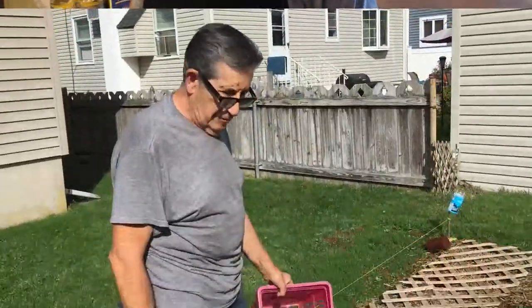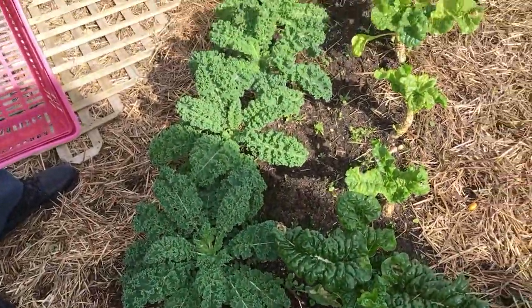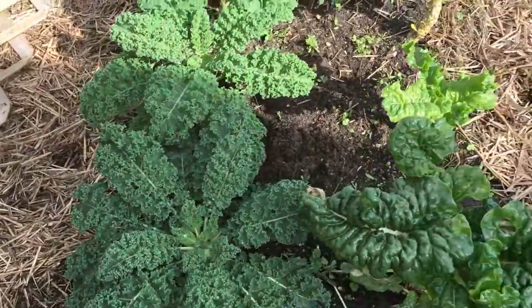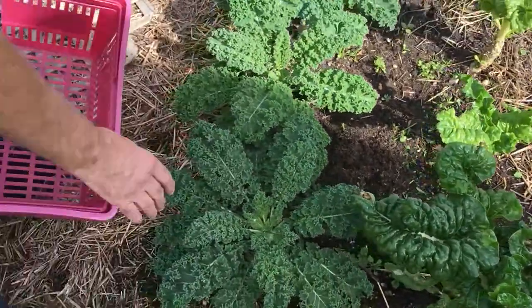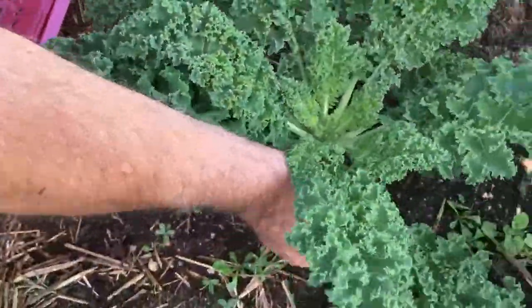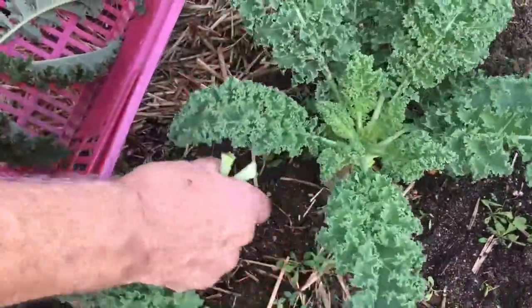Here's what we did. We've got the end of the season coming in our garden, and we have our kale, which is a cold season crop, and Swiss chard. I'm going to pick our kale right now for a new video we're going to make on kale with garlic and oil.